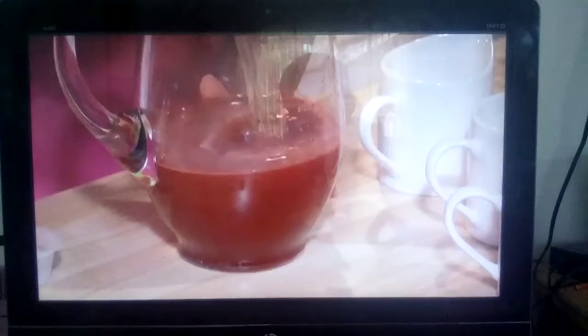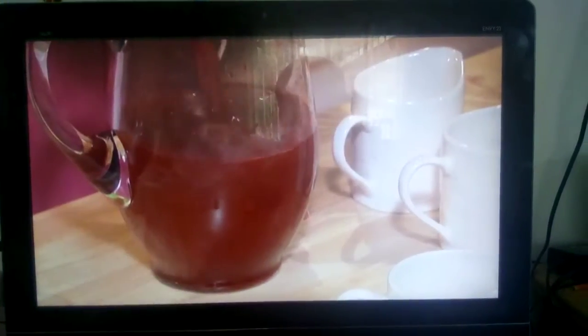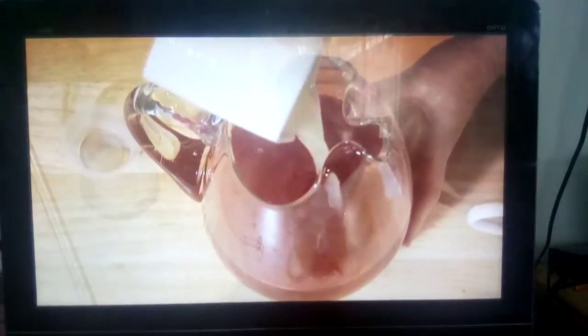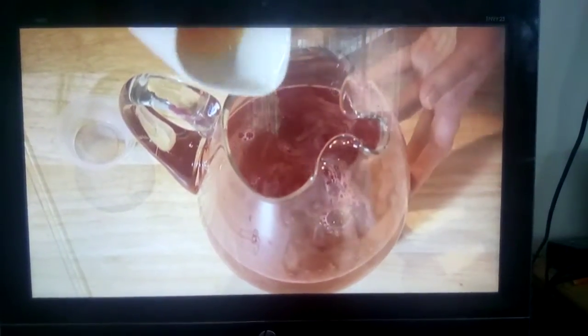Then add one cup of vodka, one cup of cranberry juice cocktail, a quarter cup of fresh lime juice, and a quarter cup of orange juice, and ice.